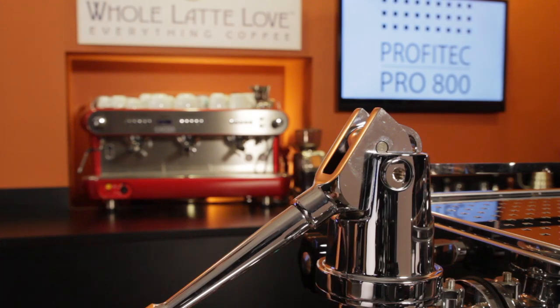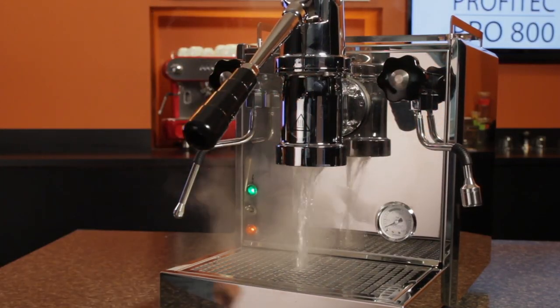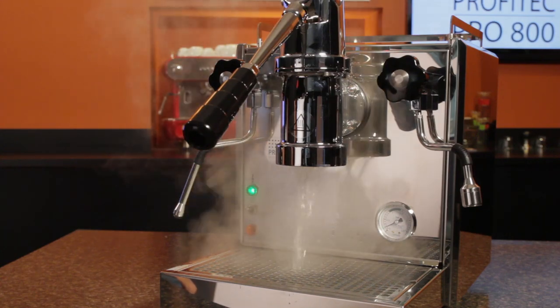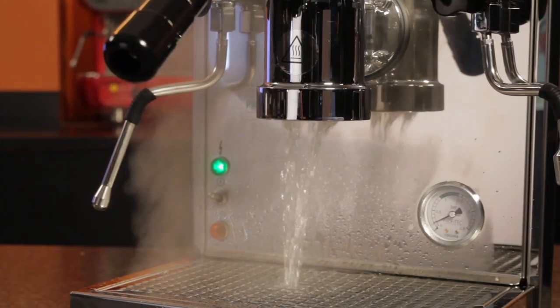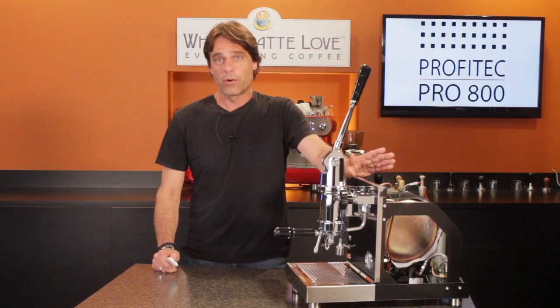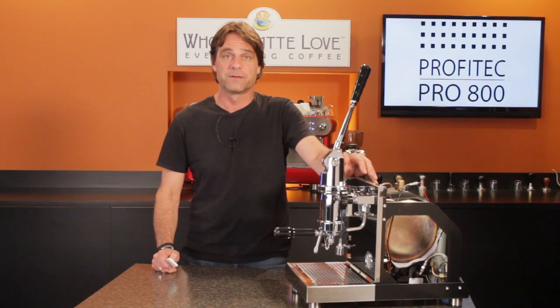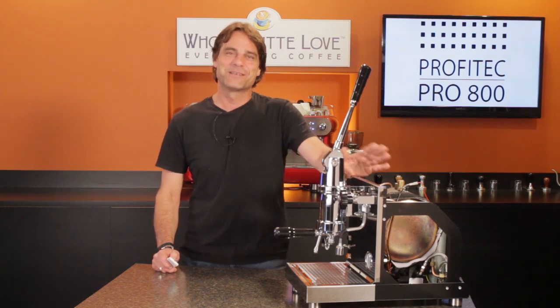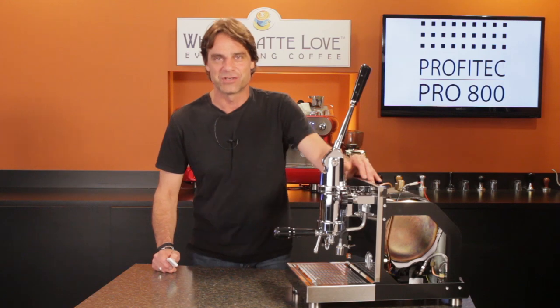I'll be honest — when I first used the machine, I was a little freaked out when I pulled down the lever without a packed portafilter in place and out came lots of steam and definitely overheated water. But it turns out that's exactly what should happen, as boiler pressure pushes out water when there's no restriction from a loaded portafilter. I had to really resist the temptation to keep letting it flush like I would on a typical heat exchange machine.